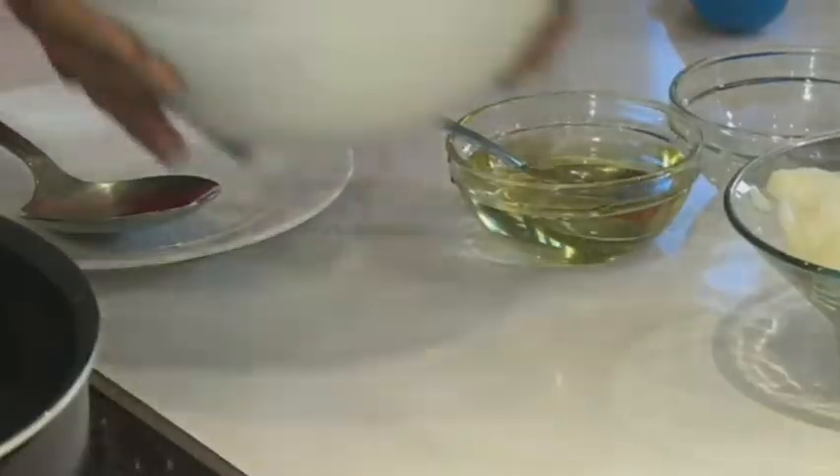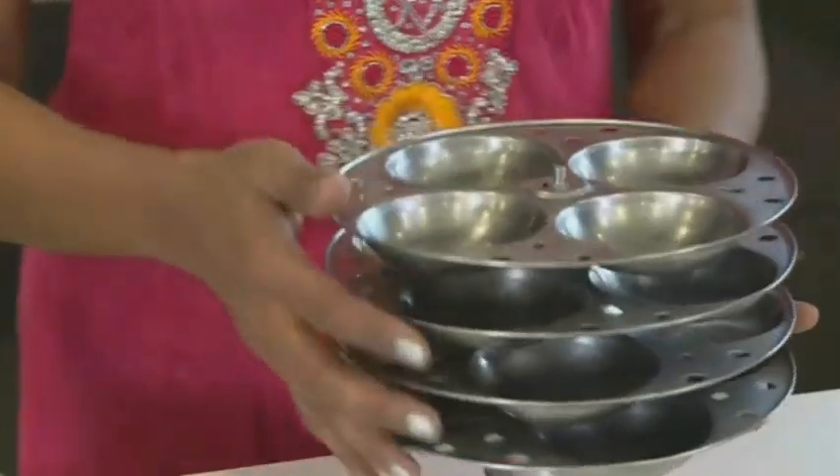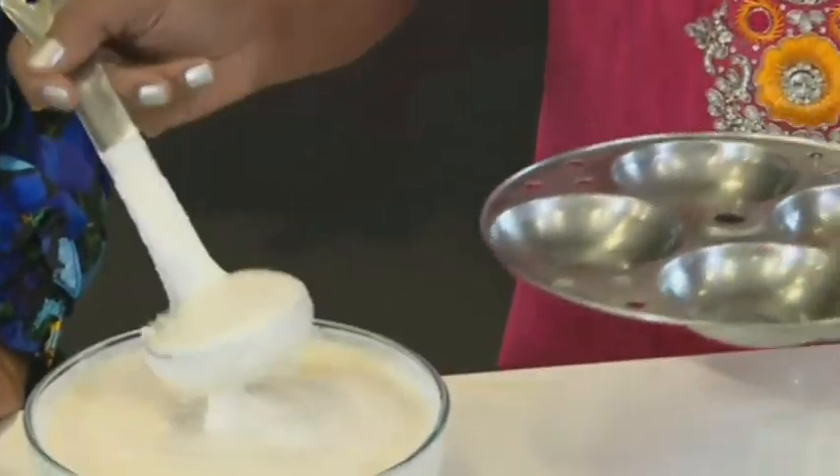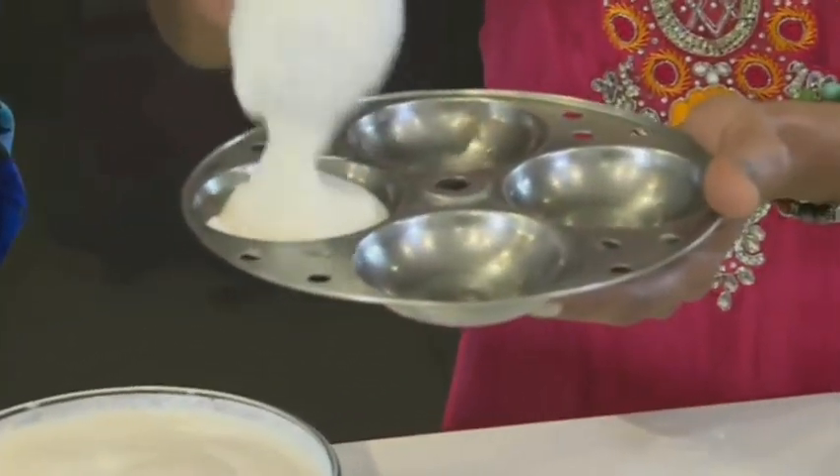That's exactly what we need. What I have here are steamer plates, which I have actually pre-oiled. What we're going to do now is just take a good scoop and place it in here. We don't want to overfill this because they will be rising.